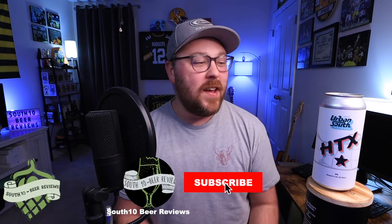Hey, what's going on — welcome back to South 10 Beer Reviews, I'm Tyler. Thank you so much for stopping by the channel. Tonight we've got a beer from Urban South Brewery. Before we get into it, just wanted to encourage you to hit that subscribe button if you like what you see.